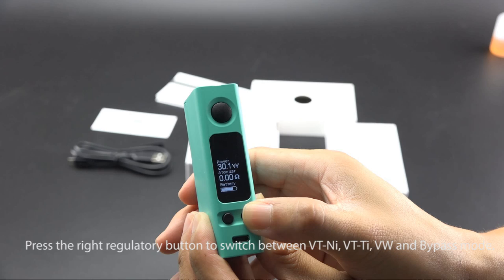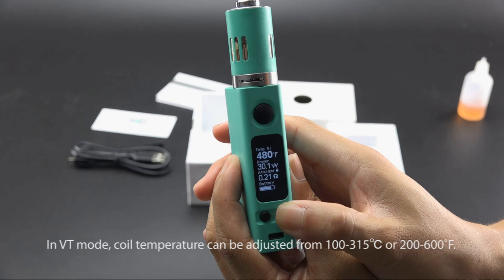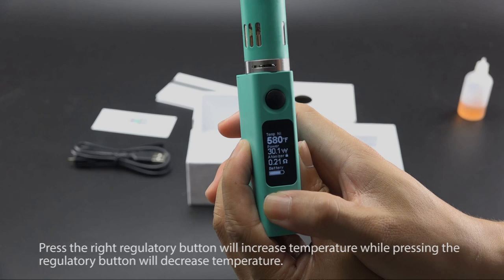To shift between VT Nickel, VT Titanium, VW, and Bypass Mode, press the fire button 3 times to enter the menu, then press the right regulatory button to switch between modes. In VT Mode, coil temperature can be adjusted from 100 to 315°C or 200 to 600°F. Pressing the right regulatory button increases temperature, while pressing the left regulatory button decreases temperature.